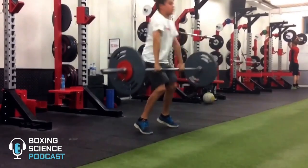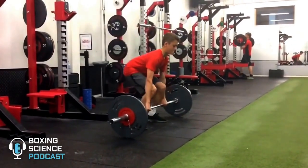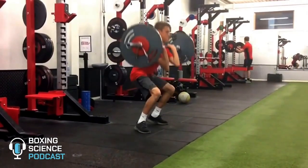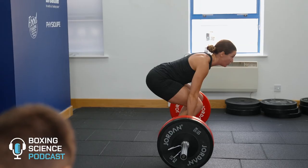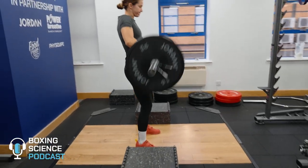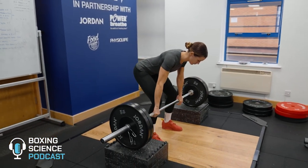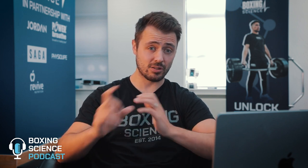I would use Olympic lifting with a youth athlete to have that tool in the toolbox later in their career, but if I'm working with a professional athlete I wouldn't be using full derivatives of the clean. What I would do is use different variations — a clean pull either from the floor or from the block — to purely work on that kinetic chain sequencing, rate of force development, and powerful hip extension that can transfer into explosive boxing performance.